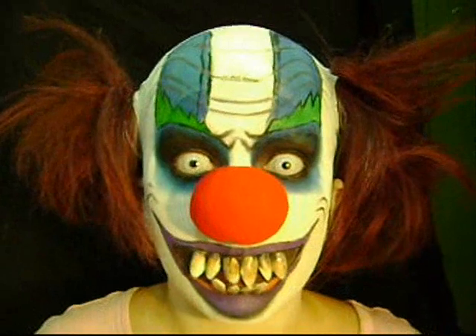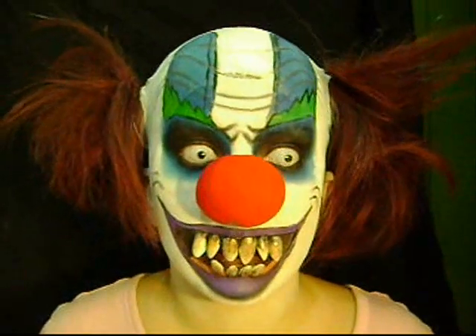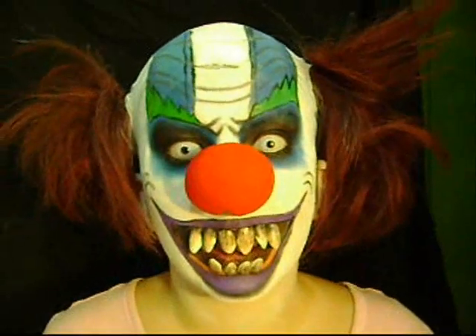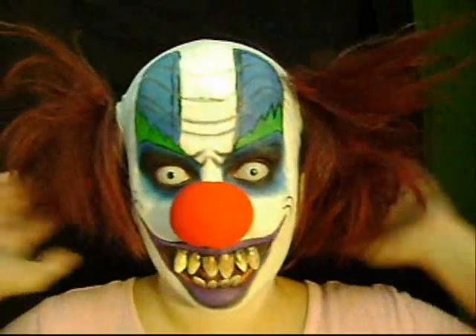But since some subscribers requested this, I decided to — you know, what the hell. So I'm going to do it and I hope you like it. I hope you enjoy it. I did kind of like a crazy hairdo.